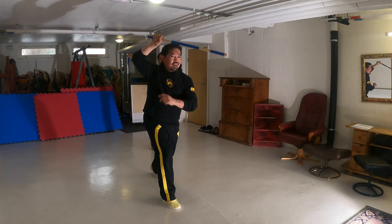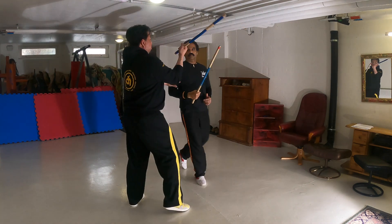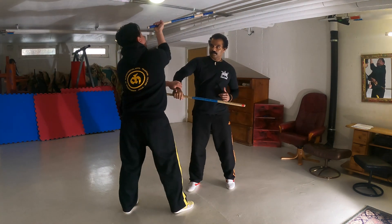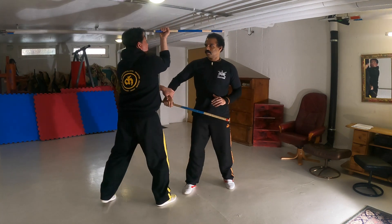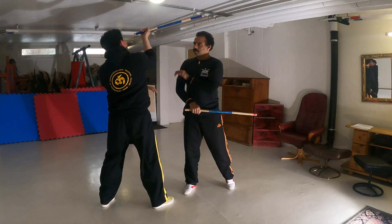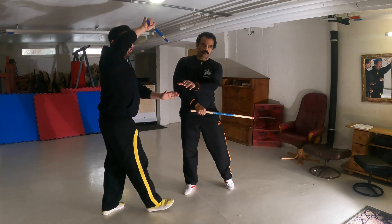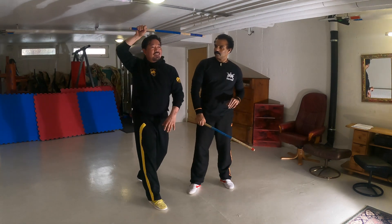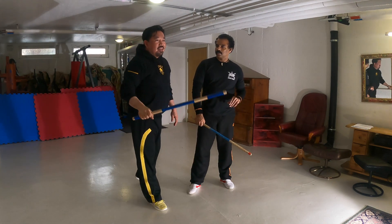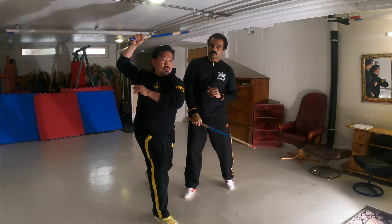Okay, try. When you do 360, like this, from here — 1, 2, 3 — yes, 360. Your stick goes around 360 degrees, so it's not just like abanico. You move properly.